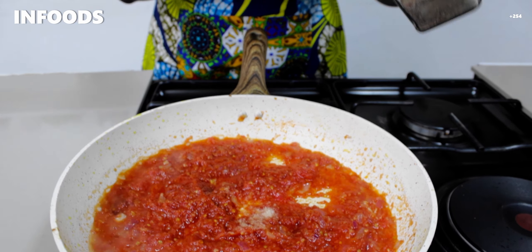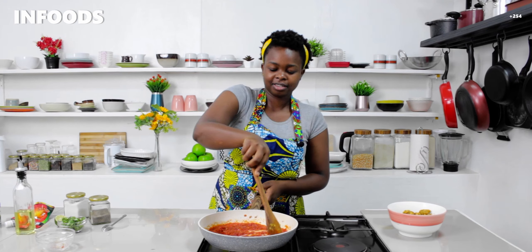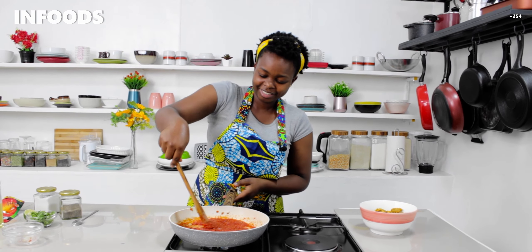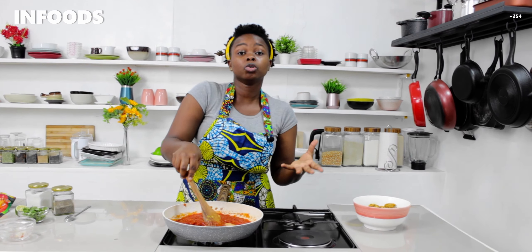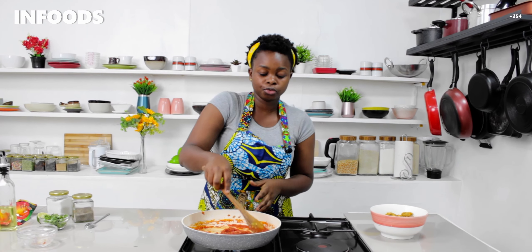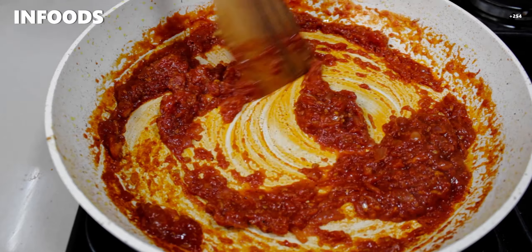I'll add a little bit of black pepper — just a pinch — because we already added spices to the marinated chicken. I love the color, it's a very nice deep red from the tomato paste. If you don't like tomato paste you can skip it, it's optional, but it usually adds a lot of flavor. My tomatoes are ready and I'm using medium heat.